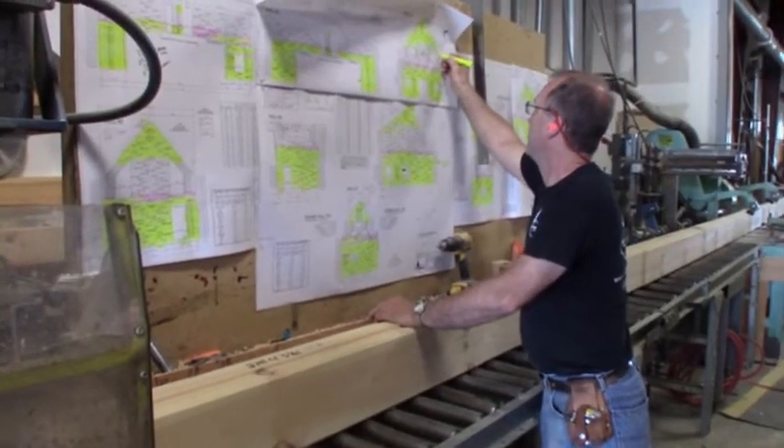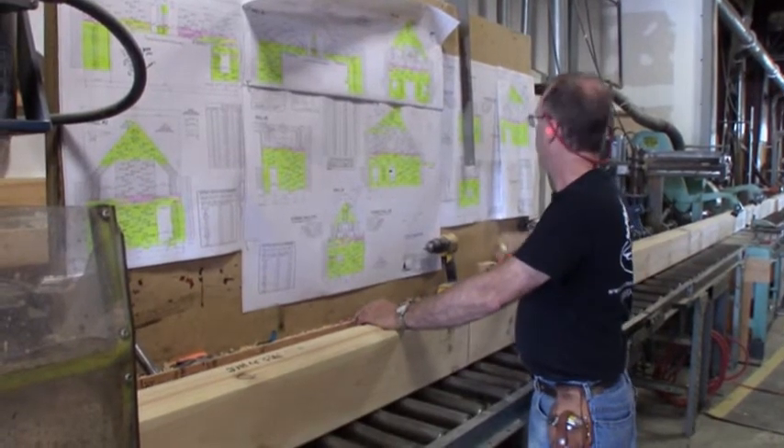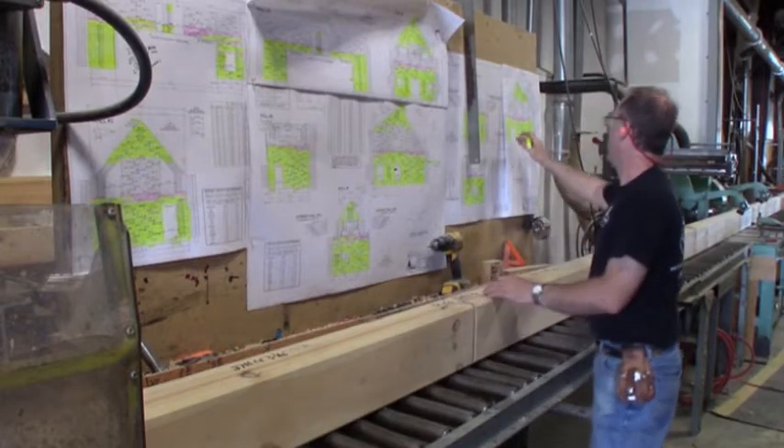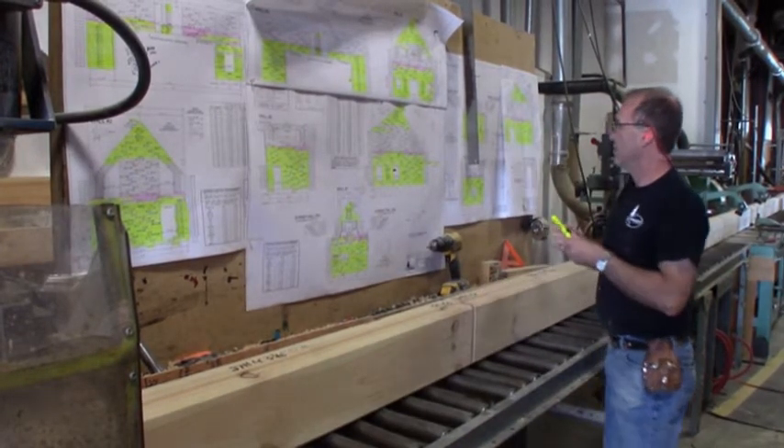Our expert references the pre-cut sheets to account for each log and ensure all proper cuts have been made. Highlighting the pre-cut sheet verifies the accuracy of the log specifications and indicates the log is ready for the next workstation.